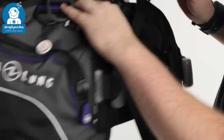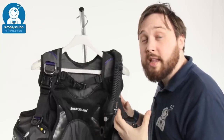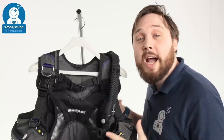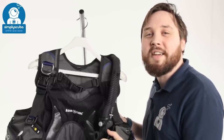So a nice BCD for women, designed to be very comfortable. Lots of the designs and the way it's been put together have been made to be more ergonomic for a female figure. This is the Aqualung Pearl BCD. If you missed my latest episode of ScubaTube, you can click on the link to watch that. Thanks for watching and safe diving.